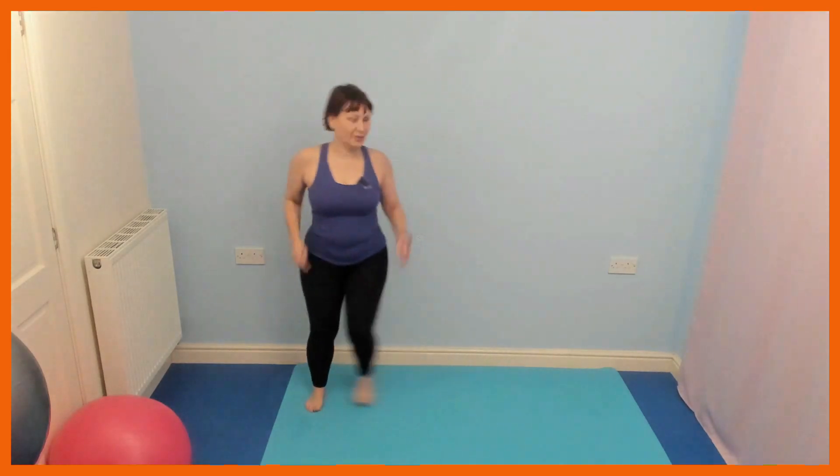Hold it here. Singles. Double. Single. Well done. Double. Single. Single, single.